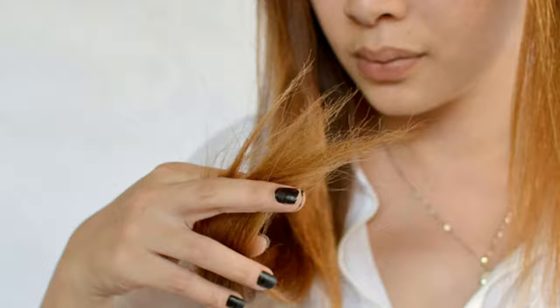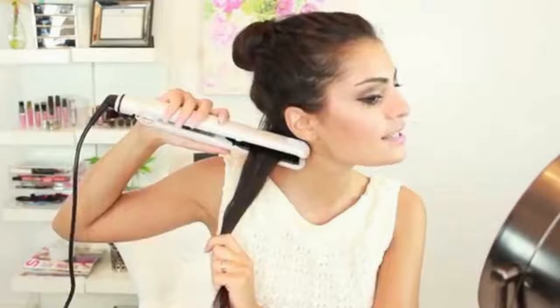Steam-producing irons provide moisture, so are less likely to dry out your hair. The best of these are Teflon-coated irons. And don't forget to prep your hair with a heat protectant to minimize heat styling damage.